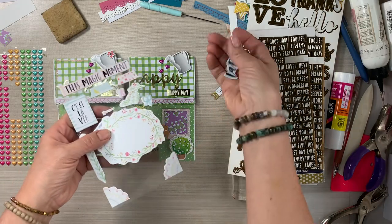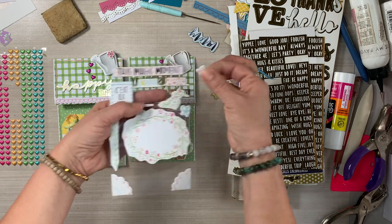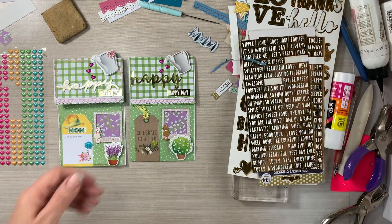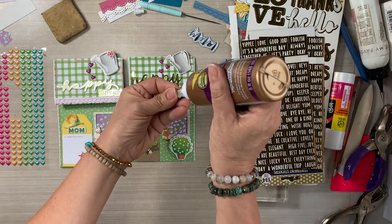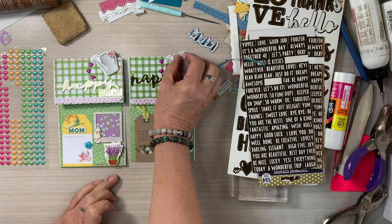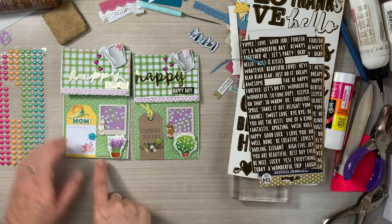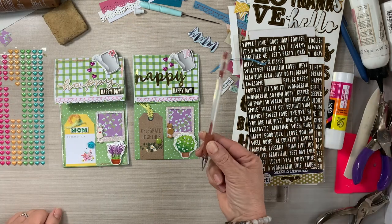My little watering can needs a flower but I couldn't find one at the ready. I came across this little bow so I'm just going to glue the little bow on there — it doesn't have any sticky so I have to add some glue. These are so super fun to create. They can take up some time because there's so much detail. The more you work on them, the more ideas you have and the more supplies you want to use. You can't over-embellish these — they are so stinking cute.